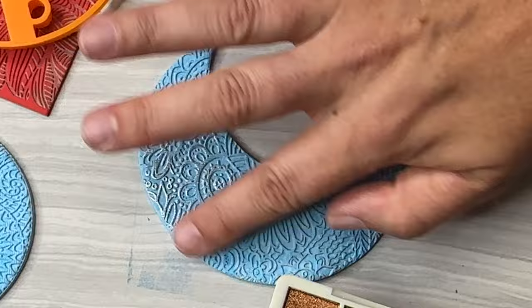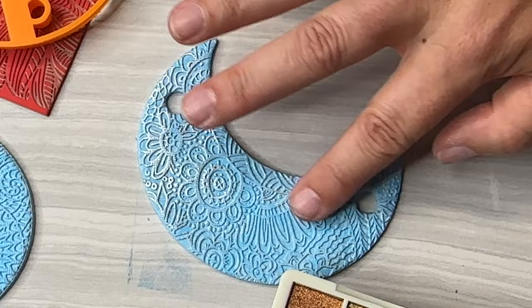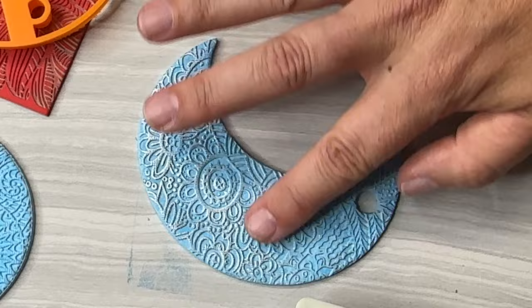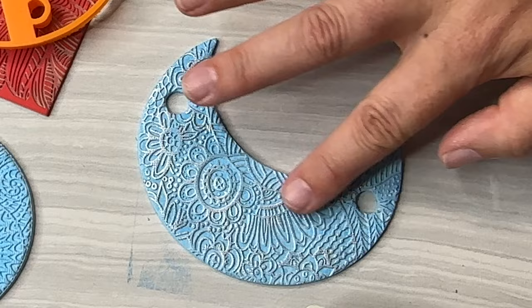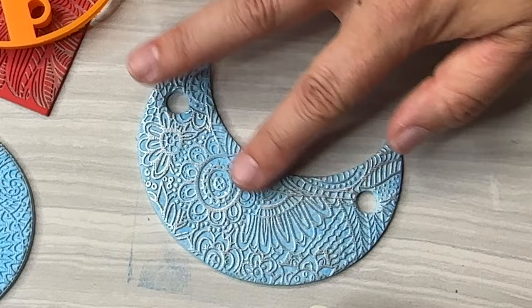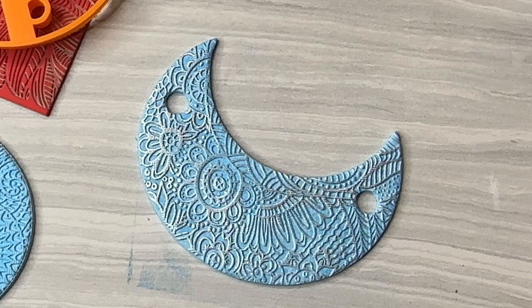You can use mica powders, ink, whatever you want. I really love using sparkly things and powders so my micas are always going to come out for this. You can see the design is nice and high so it's really taking the powder nicely. Then you can decide whether you want to put a border or frame on it. I'm going to stick with simple for this one because my aim here is really to show you how to use the hair slide feature.